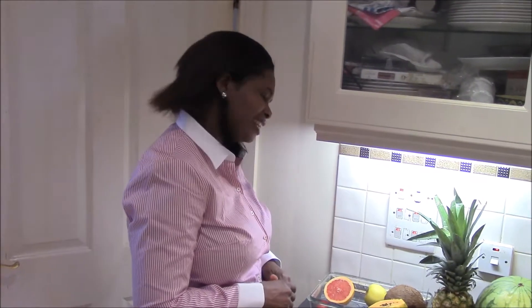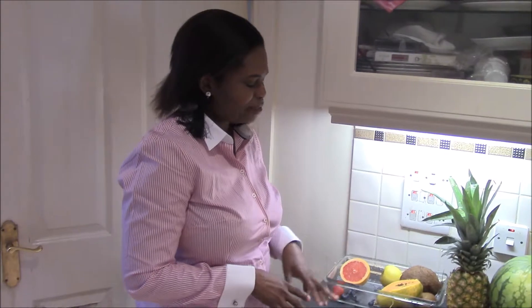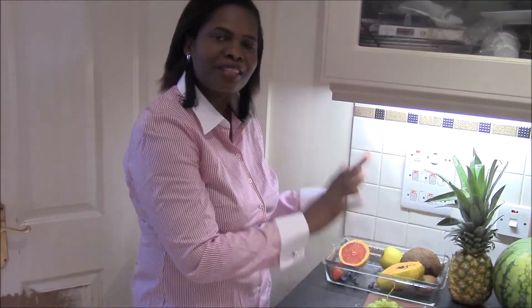Hi, welcome back to our channel, Eatful Foods. This afternoon, I'm working with a range of summer fruits and foods in season.